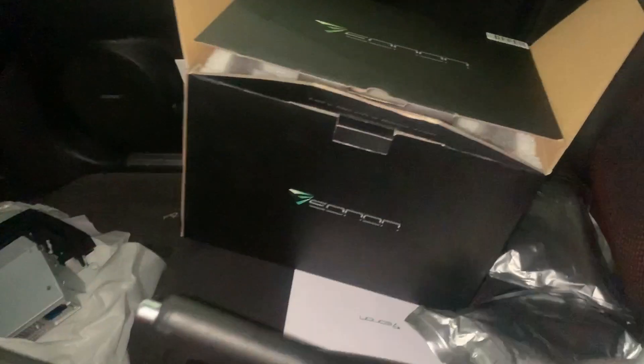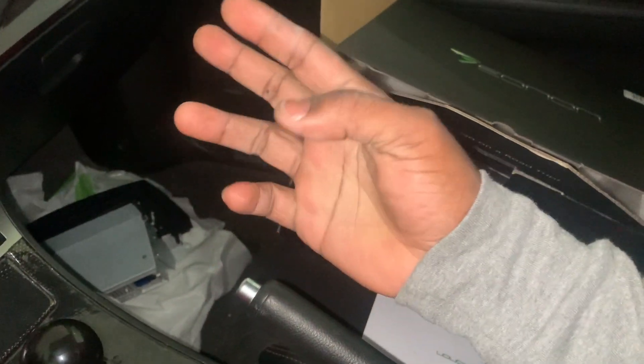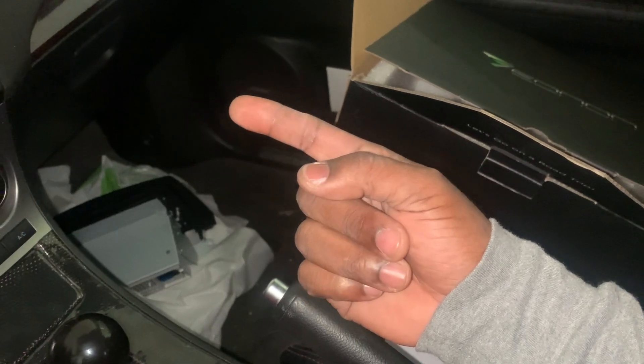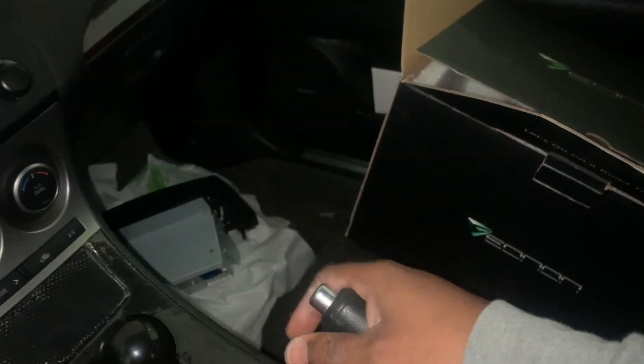I'm gonna show you guys how to put that on and what to do. It comes with a deal — it came with three free things. One was a rear view camera, which I probably don't need and I'm not gonna put that on. It also comes with a dash cam — I'll probably put the dash cam on but I'm not gonna show how to do it in the install video, or maybe I will.